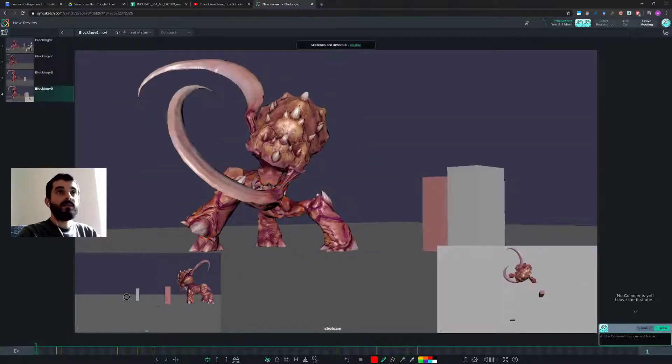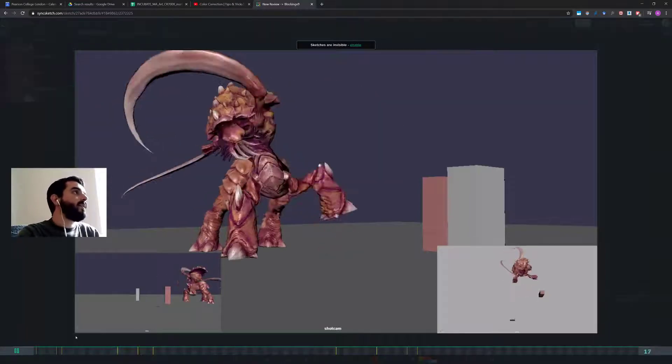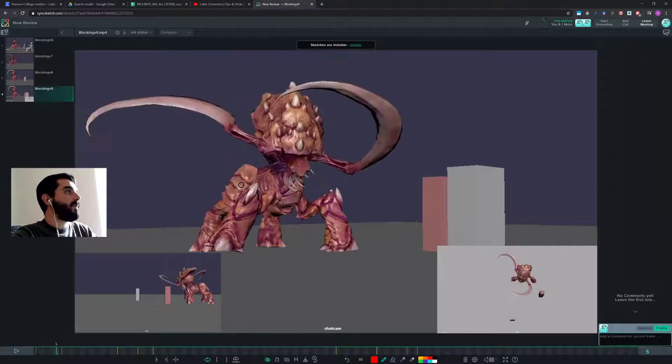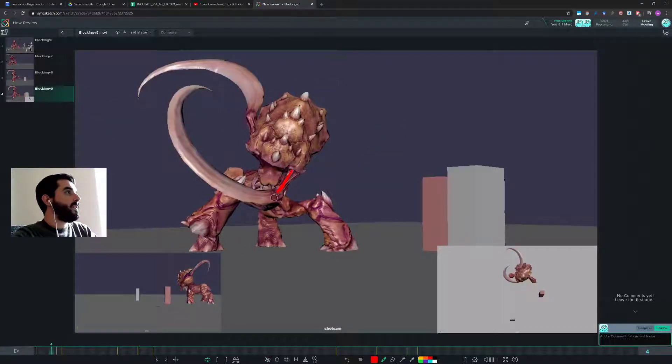I've seen that someone already left notes — some of them I think make sense anyway. So the first thing that I've noticed in here, which is a bit bizarre to me, is the arc of this arm.